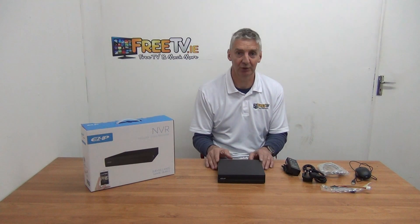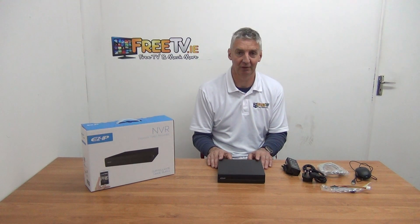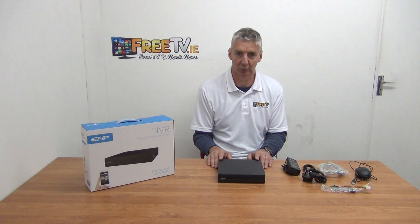By default, it comes with no hard drive, but you have the option of adding your own, or we can add either a 2 or 4 terabyte for you depending on the option you go for.